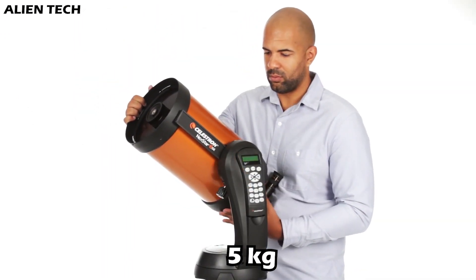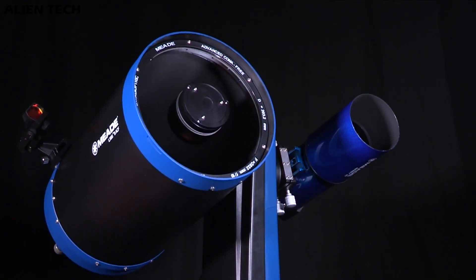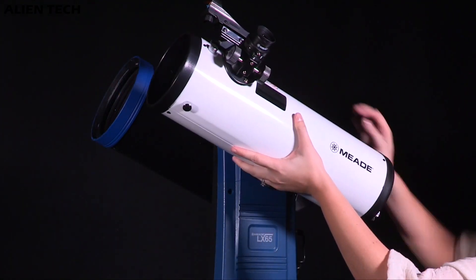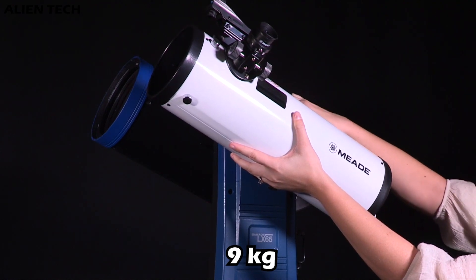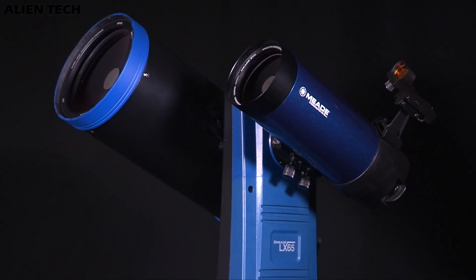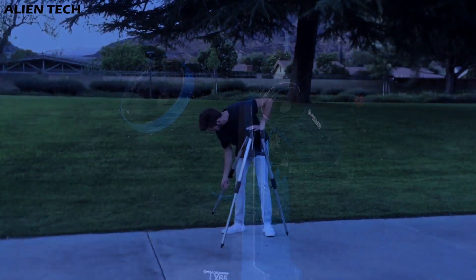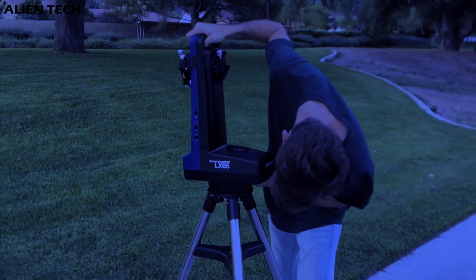Celestron's mount can carry weight up to 5 kilograms, however LX65's mount can carry two telescopes at the same time — that's why the total weight of the kit is higher. LX65's mount can carry around 9 kilograms, but you shouldn't put the whole 9 kilograms on a single side. By using two optical tubes on LX65 you can observe a distant and magnified sky view at the same time without changing much of the settings, which is very beneficial for astrophotography and deep space stargazing.